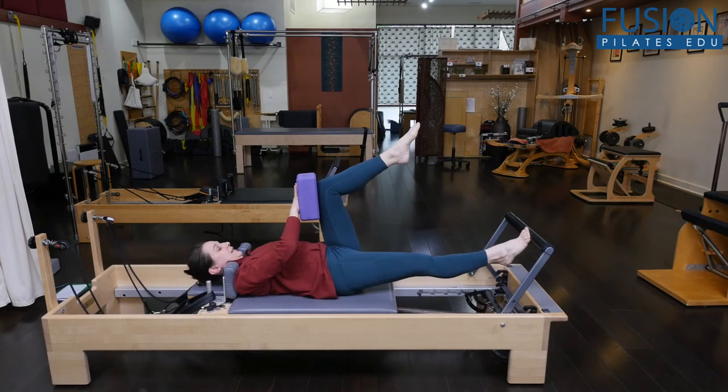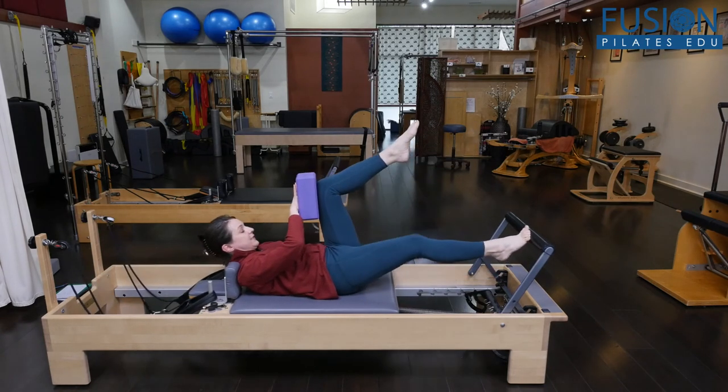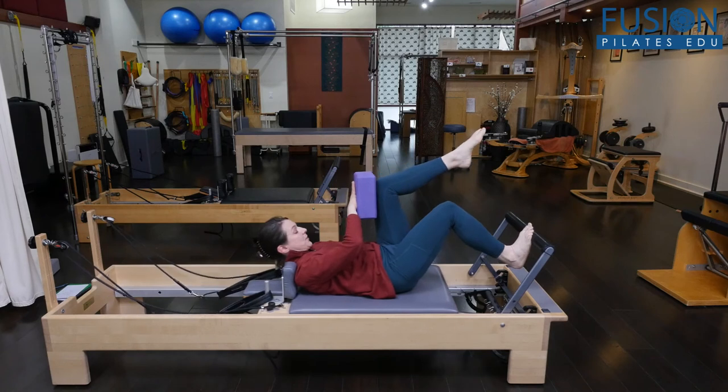And then you could add an ab curl — same thing. They could press out and in, you could lower and lift. But after a few reps of that, you could start to add some jumping.